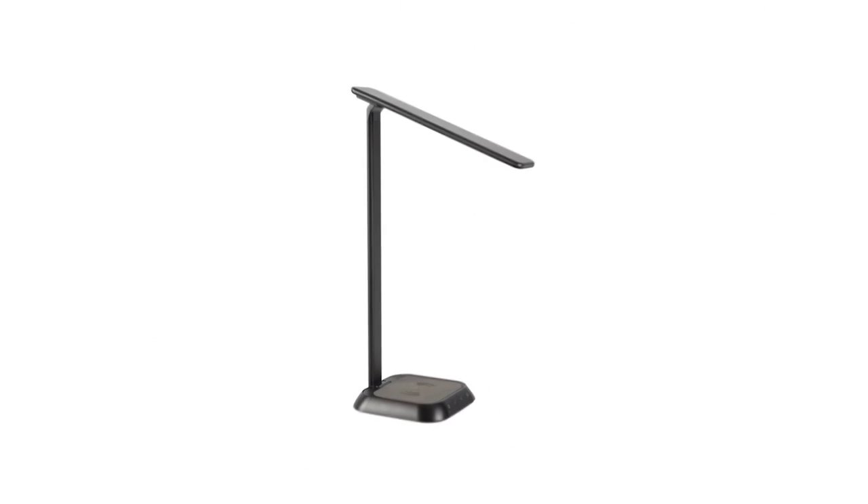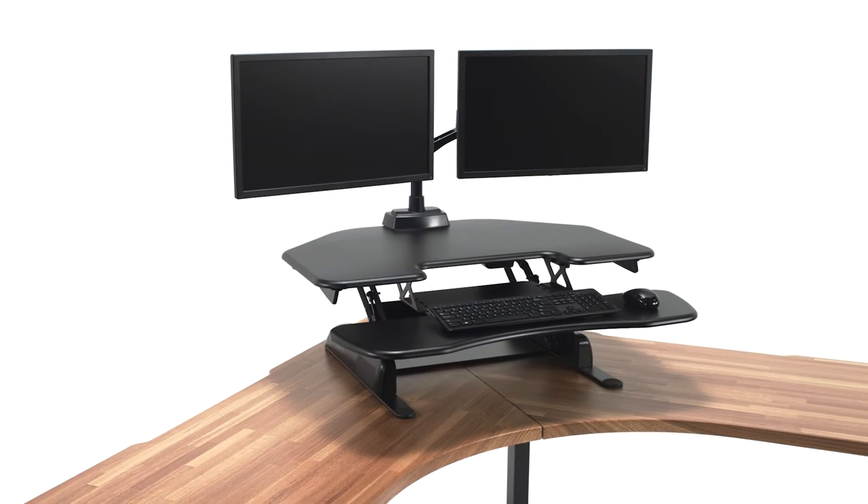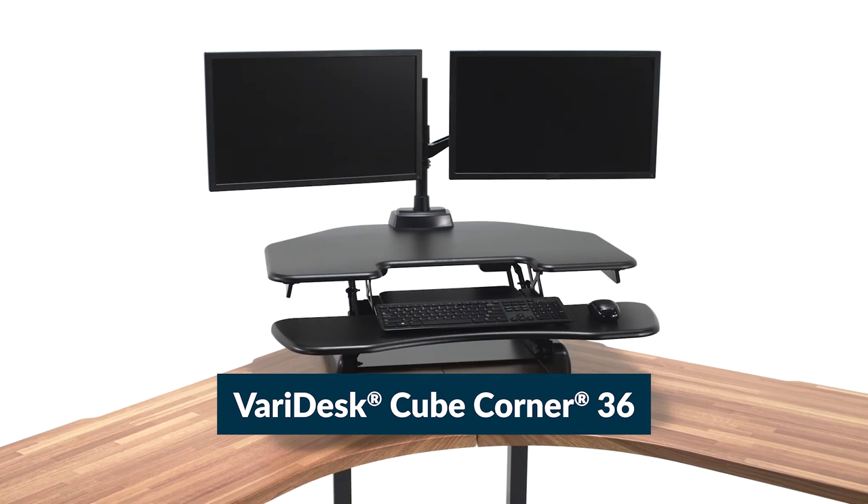Our full collection of office furniture and accessories helps elevate your workspace, making it happier, healthier, and more productive. The Veridesk CubeCorner 36, from Veri.